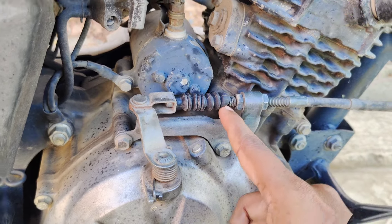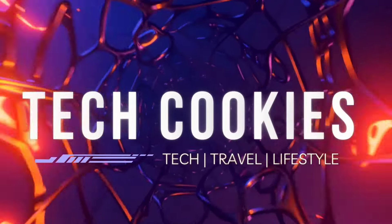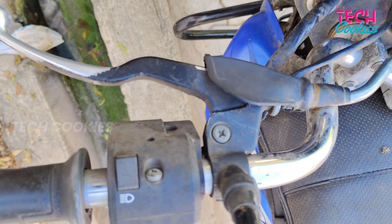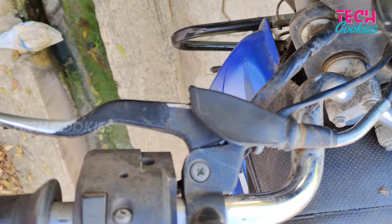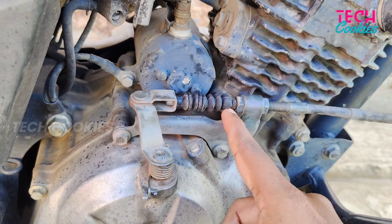Welcome to Tech Cookies! We will address the gear light, the clutch adjustment point, and the third issue — the gear being too tight.